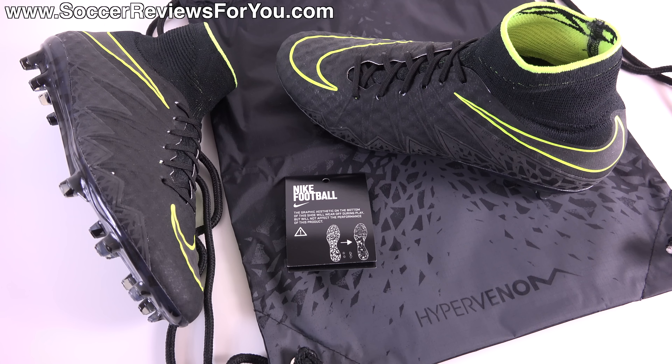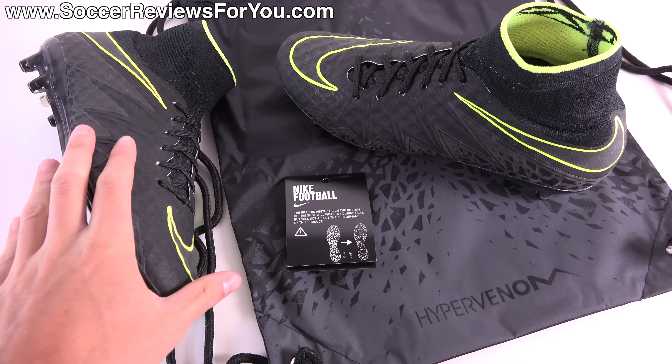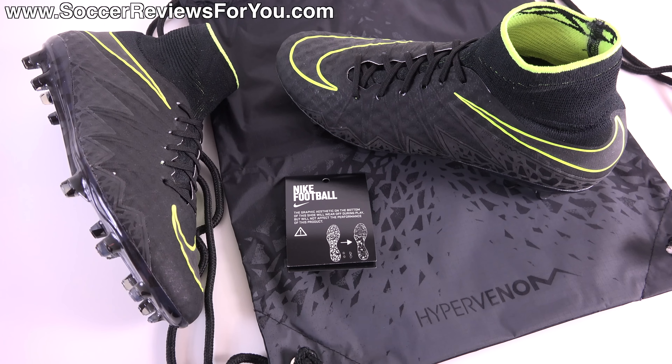Hey guys, Josh from SoccerReviews4U.com bringing you my review plus on-feet video of the Nike Hypervenom Phantom 2 version 2, because this does have the old honeycomb Nike skin upper from the original Hypervenom Phantom in the new Pitch Dark pack colorway.